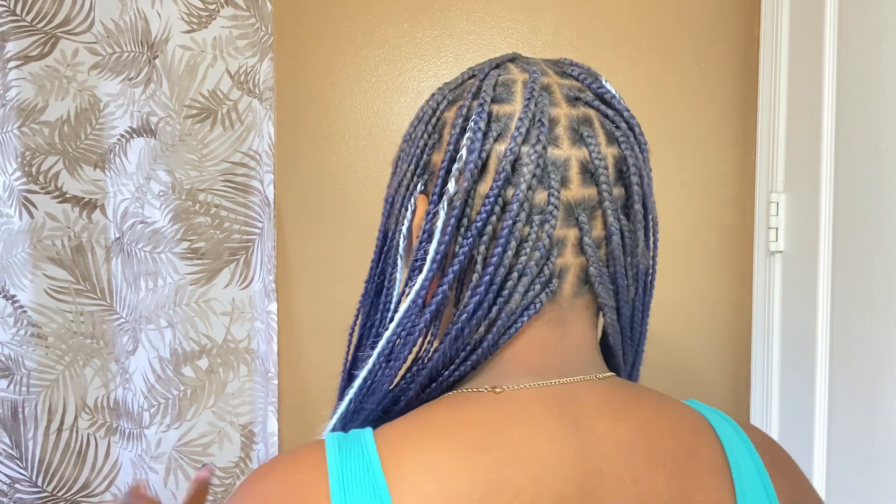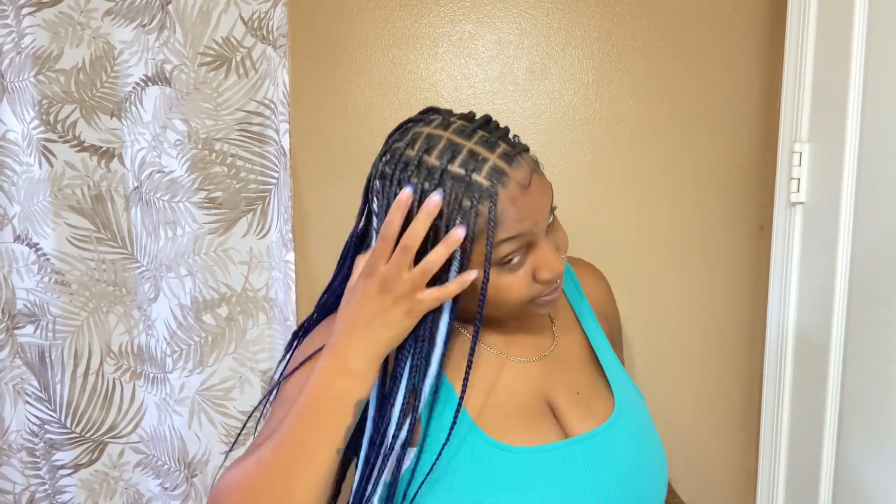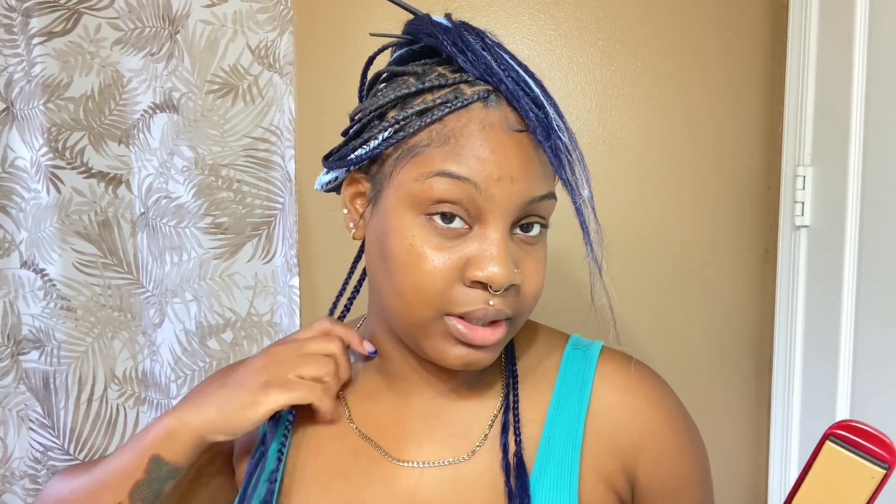Let me give you a 360 of my hair — this is what it's looking like. We're going to start with the first row and burn it with the flat iron. I'm going to bring these two braids to the front, take my flat iron — it's on 440 degrees — measure where I want it, press it to burn it, and before it cools I'll cut it to my desired length. Boom — shoulder-length bob!